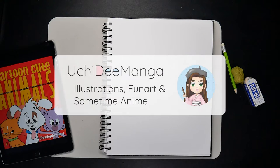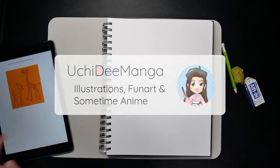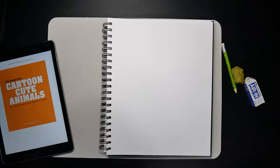Hi, my name is Uchiri. This channel is all about fun art challenges. For today, I'll be trying out another drawing tutorial book challenge with this cartoon Cute Animals by Christopher Hart. Let's see how it goes.